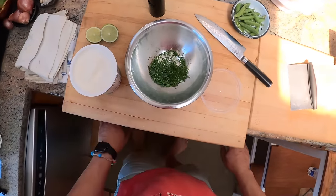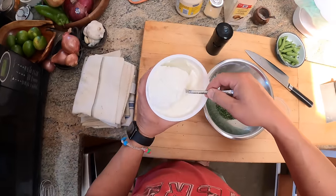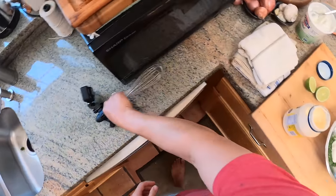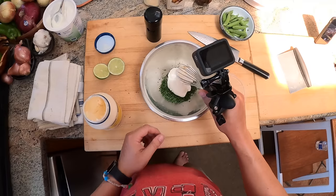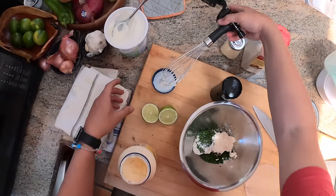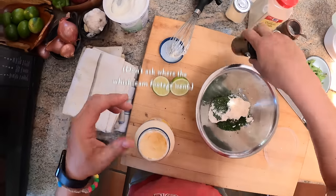Here's that yogurt — about a half cup or so. And then mayo. And then a lot of black pepper.